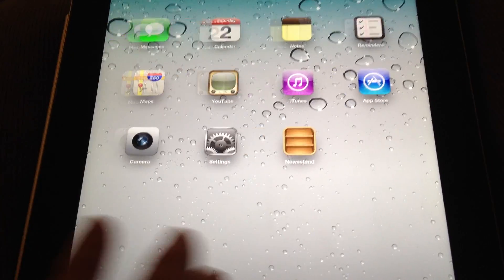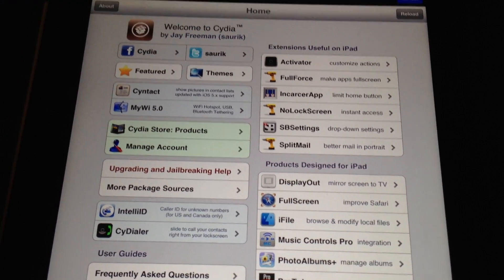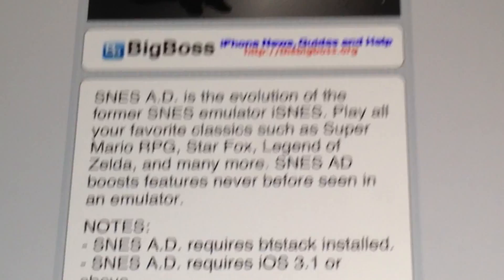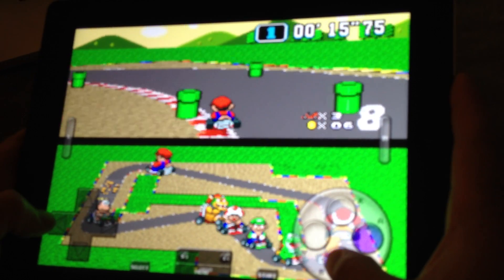When it comes back up, you can see that Cydia is on there, and that's where you're going to go to download all the fun stuff. You can get emulators — like the Super Nintendo one — to play your old Mario games, fun things that you can't normally do on an iPad.